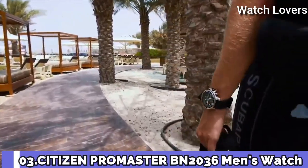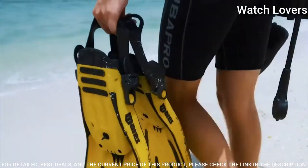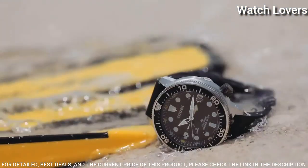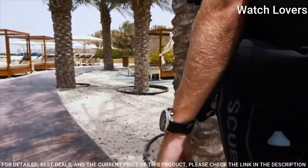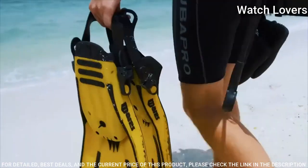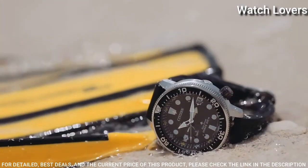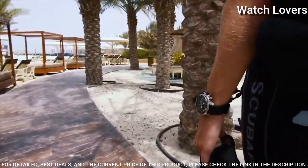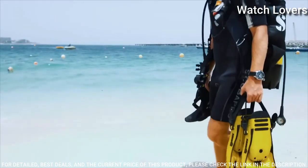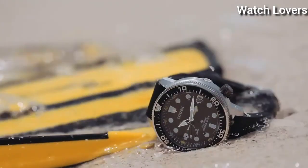Number 3. Citizen Promaster BN2036 Men's Watch. It has Japanese solar quartz movement. Stainless steel case of round shape. Case dimensions are 46.1mm in diameter and 16.4mm in thickness. Display type: analog. This timepiece has mineral glass. 200m water resistance. The following features are equipped: date, glowing hands, glowing markers, antimagnetic, screw-down crown, depth measurement, power reserve indicator.